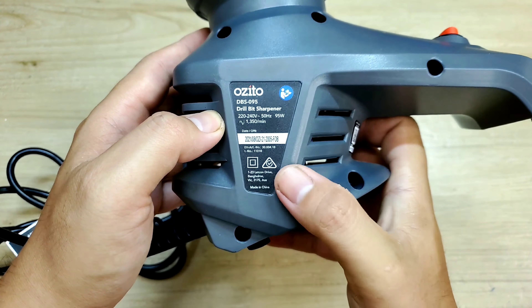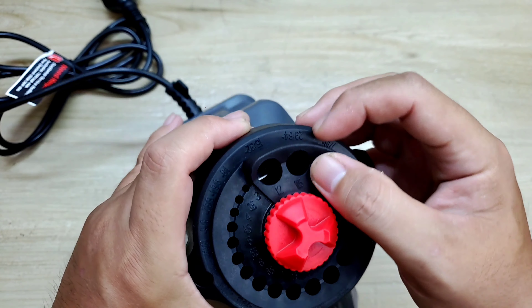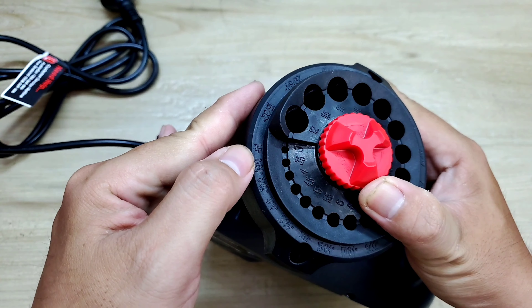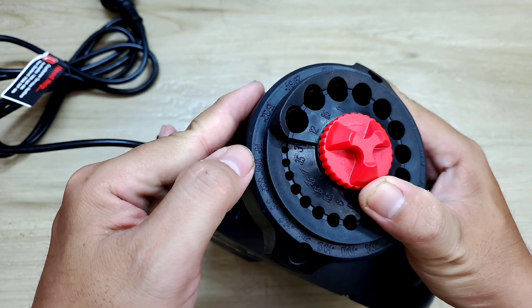Bên dưới cũng có số series và những cái cảnh báo của nhà sản xuất. Có mấy cái cục mút để chống sốc. Giải phía trên đây nó sẽ có rất là nhiều cái lỗ để cho anh em có thể đút mũi khoan vô. Cái lỗ nhỏ nhất thì nó sẽ là 3mm, cho tới 3.5, rồi 4mm, 4.5, 5mm, rồi 5.5, 6, 6.5 dài tới 11.5 rồi 12mm là bự nhất.